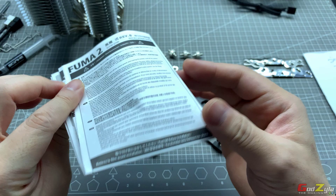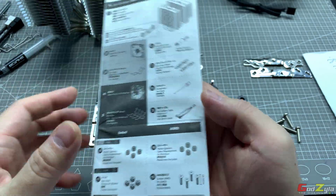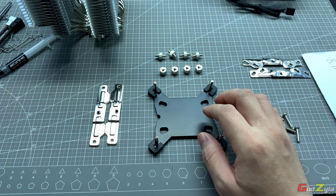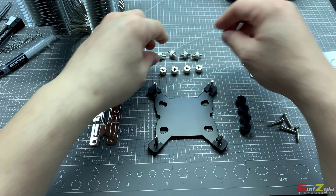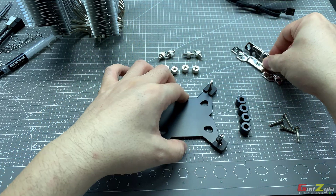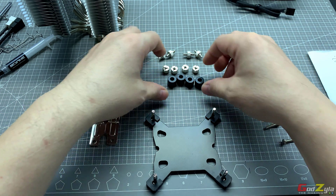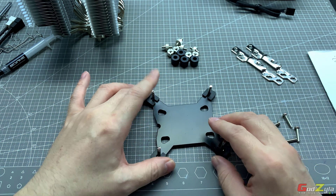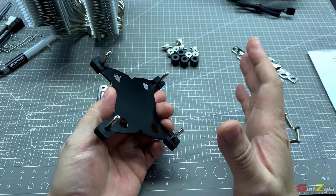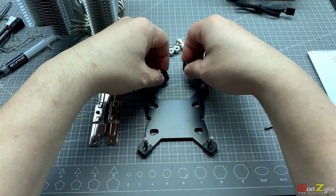Whether it's an Intel socket or AMD socket, I'll briefly guide through. If you are using an Intel 2011 or 2066 mounting, you will need these four screws, four bolts, this bracket, and this spacer. I can't show you on the 2011 and 2066, but I can show you on the 1200 and 1150 to 1156 socket. So what is needed is this back plate, which you place at the back of your motherboard with the screw alignments. Once you've done that, it's time to place the spacer.